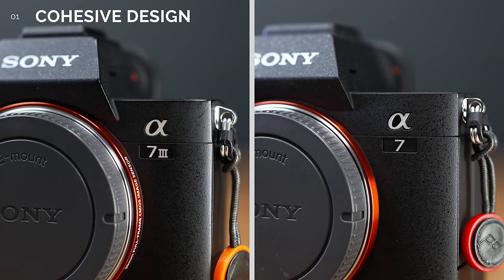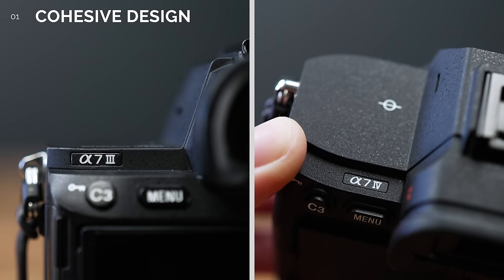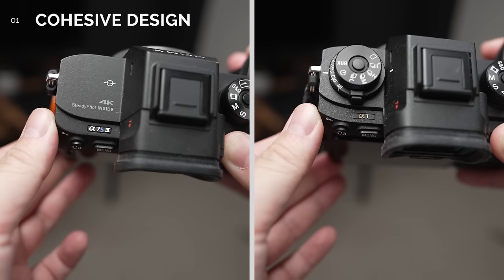Number 1. The big front emblem has now been changed to simply A7 without the Roman numeral, and the small emblem has been moved to the top left of the body, making the distinction between models cohesive in design across the current generation of Alpha cameras.